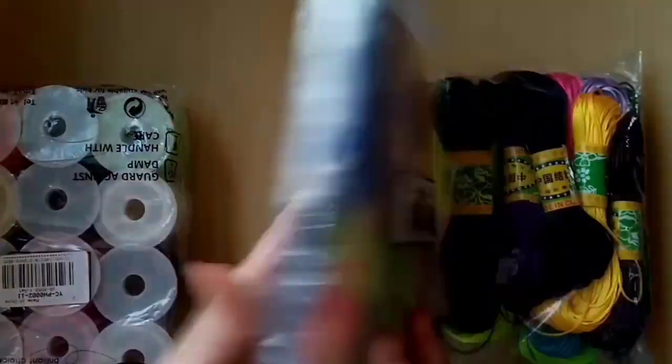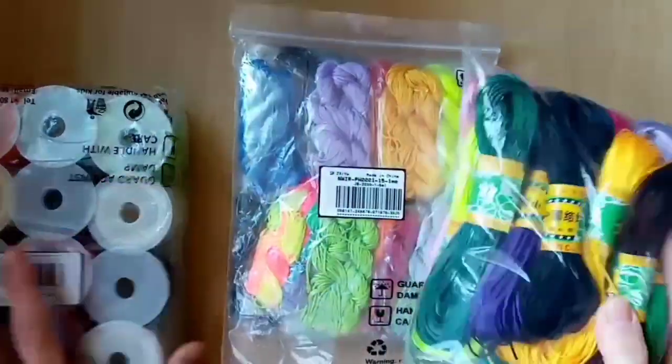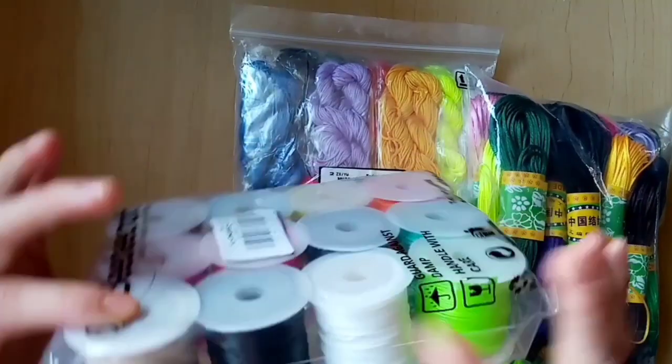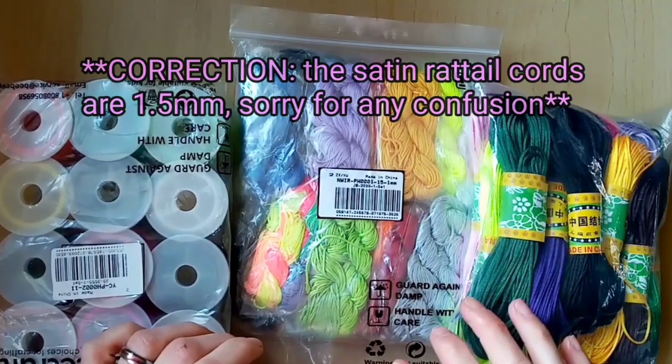So I've got nylon cord in a range of colours, satin rat tail cord again in a range of colours, and waxed cotton cord — and all of these are 1mm in diameter. This is the size that I prefer to work with, but they do come in different sizes.